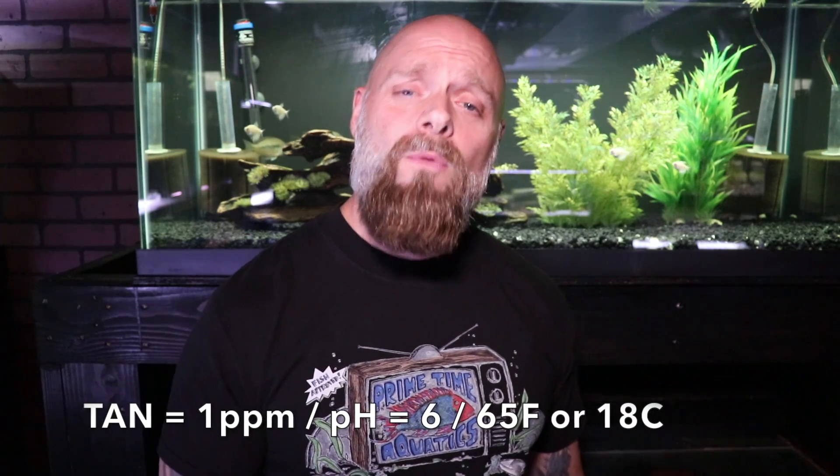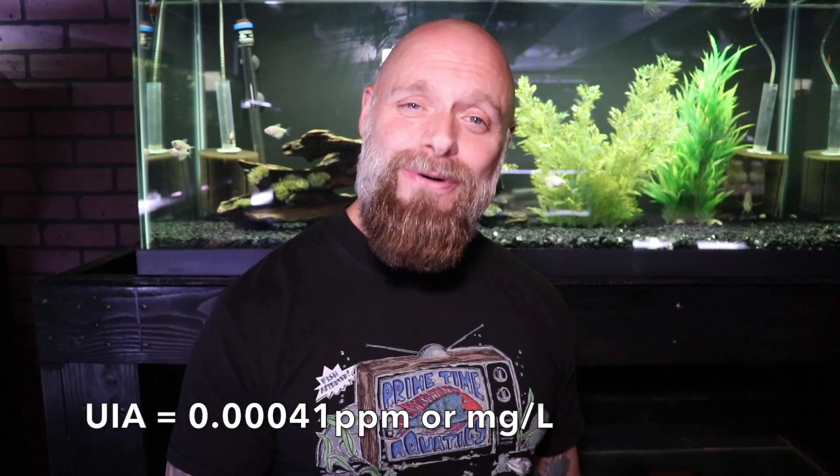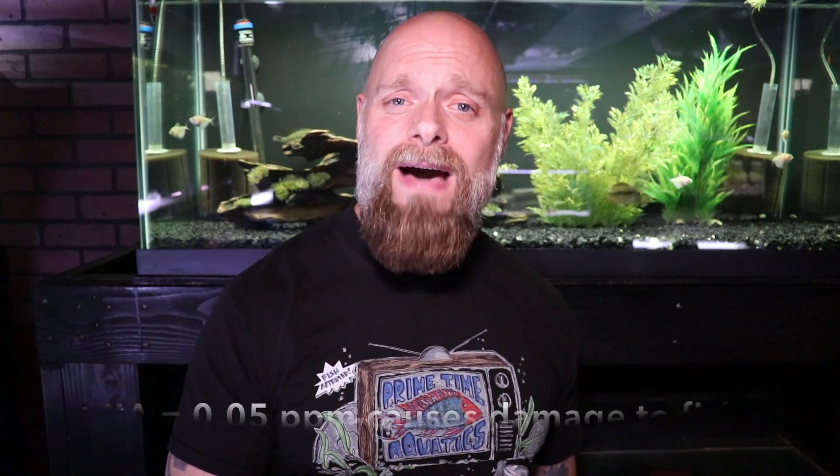Let's also say that tank is right around 65 degrees Fahrenheit, which is about 18 degrees Celsius. If you were to calculate the unionized ammonia using the calculator in the description, you would see the unionized ammonia is at 0.00041 milligrams per liter, or parts per million. The threshold for what's considered dangerous is right around 0.05 milligrams per liter. So even though we have one part per million total ammonia nitrogen, we only have 0.00041 parts per million of the dangerous unionized ammonia — it's really not very dangerous for your fish.